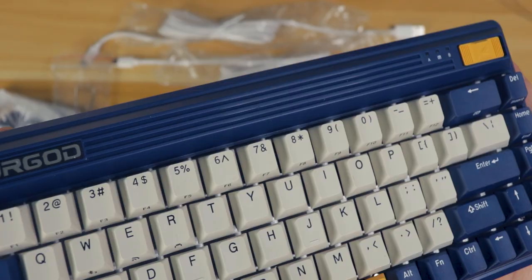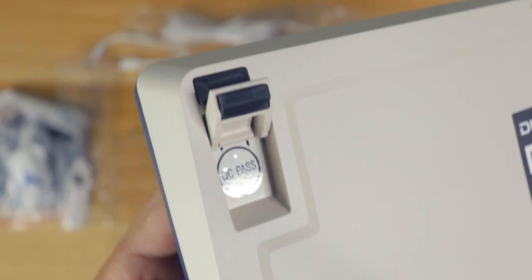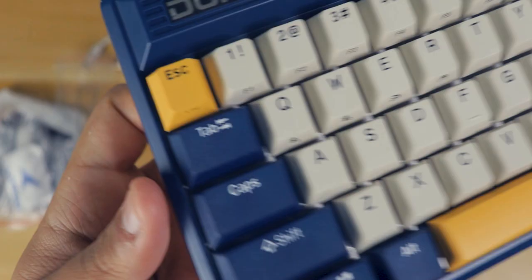One of the things that makes this keyboard sort of worth it is its design. My sample is the Navigator — it's blue and has this retro style, very 80s-like. It's plastic all around, with six rubber feet and two levels of height adjustment.